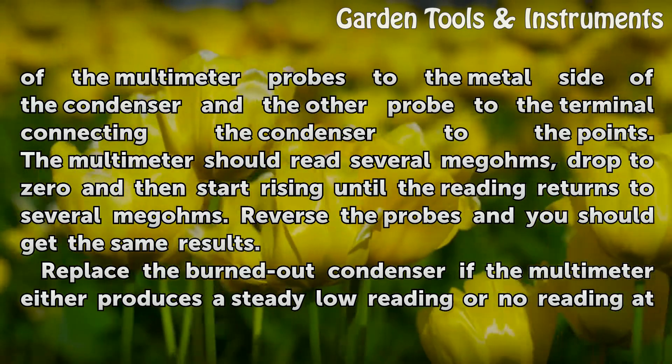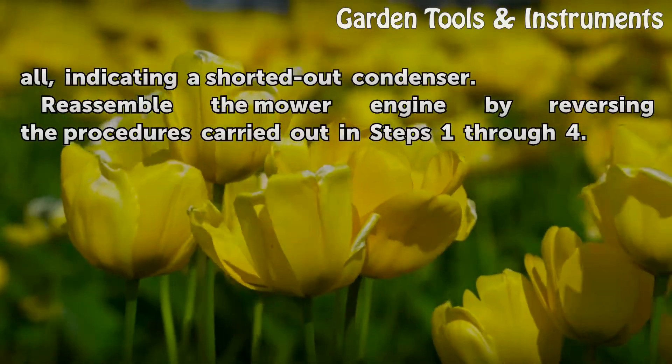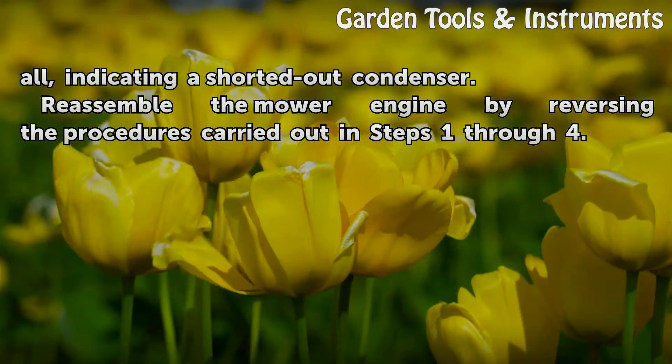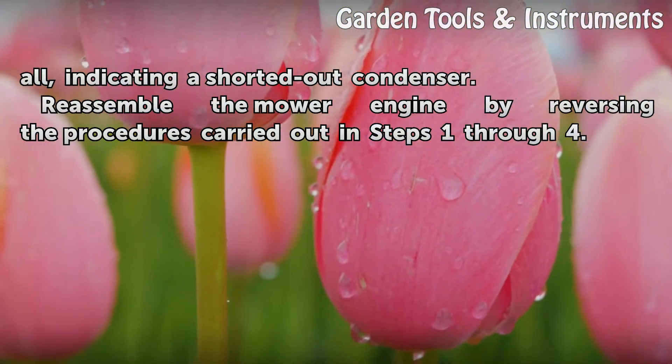Replace the burned-out condenser if the multimeter either produces a steady low reading or no reading at all, indicating a shorted-out condenser. Reassemble the mower engine by reversing the procedures carried out in steps 1 through 4.